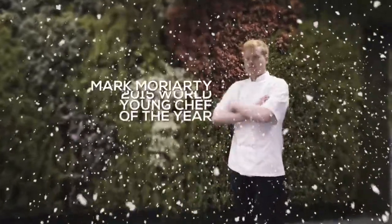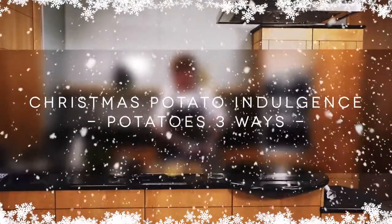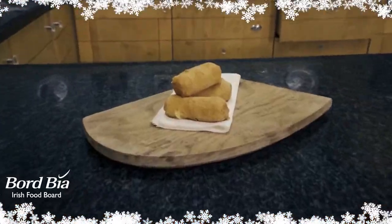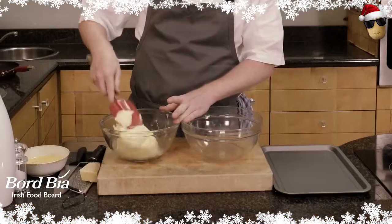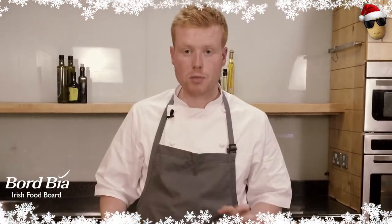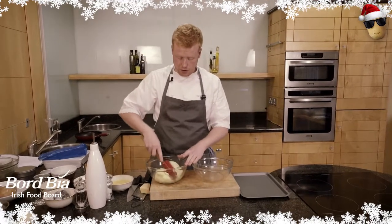My name is Mark Moriarty and I'm the 2015 World Young Chef of the Year. It's the eve of Christmas Eve and we're doing a fantastic little recipe, a real crowd-pleaser, using some mash that I actually have left over from the night before. And this is a potato and parmesan croquette, so this is going to be really crowd-pleasing.